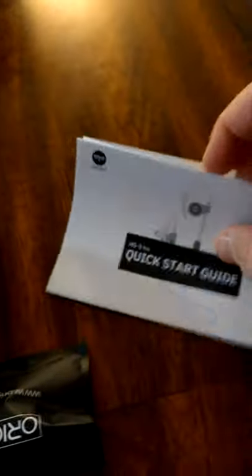I imagine we have some different size earbuds in here. Quick start guide — let's see what they're saying here, we've got some of those features. And again, we were given a pair of these from Amazon Vine.